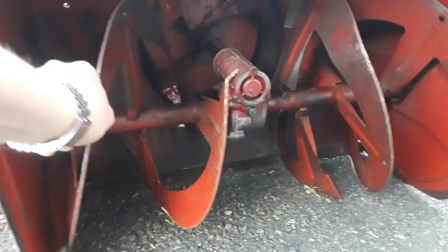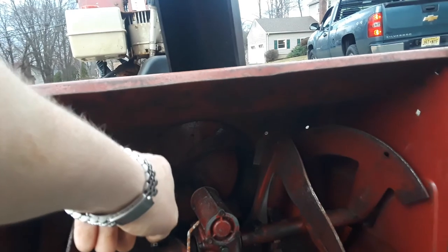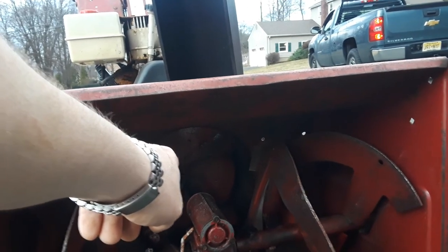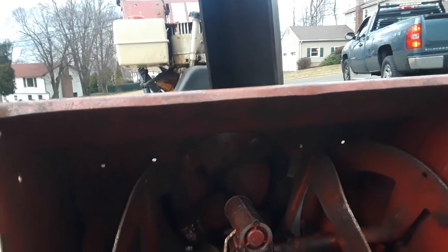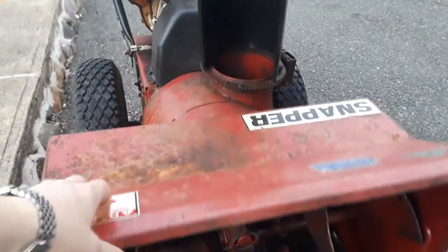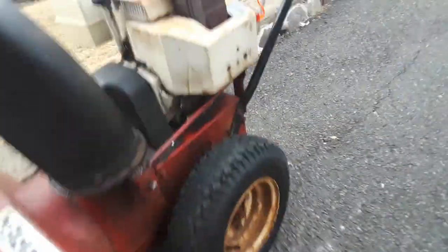The augers are about 50 bucks a piece. The scraper blade I can see is worn down pretty good. Even that impeller - if it gets bent up, those aren't cheap either. This bucket, I've seen people try to sell entire buckets because these get warped. It's got a good pair of Snapper skid shoes - I have a Snapper, I could use those.